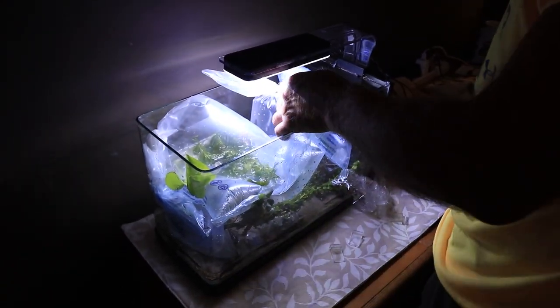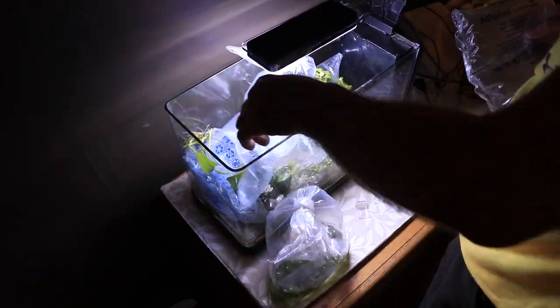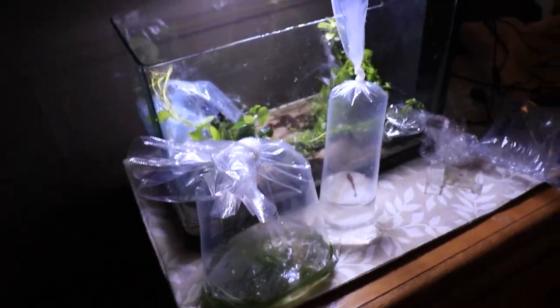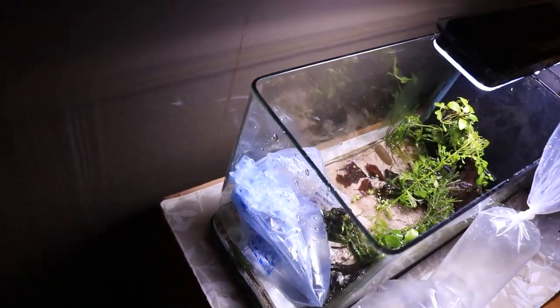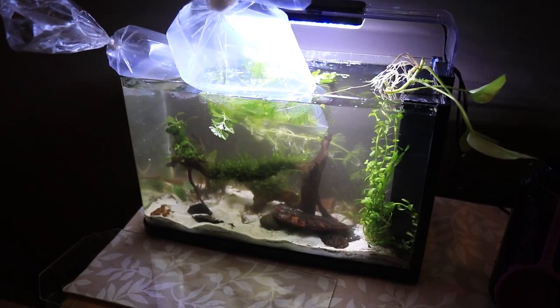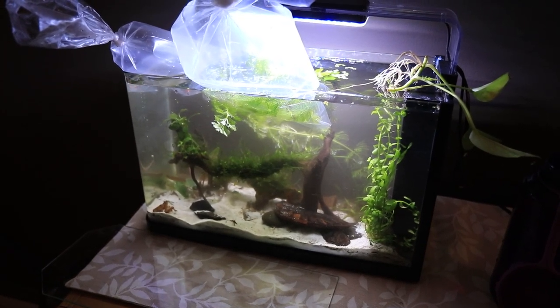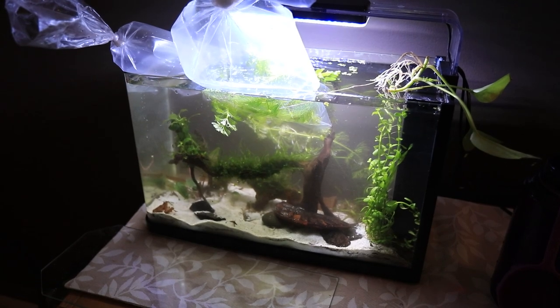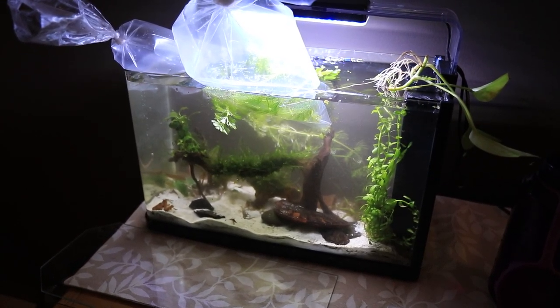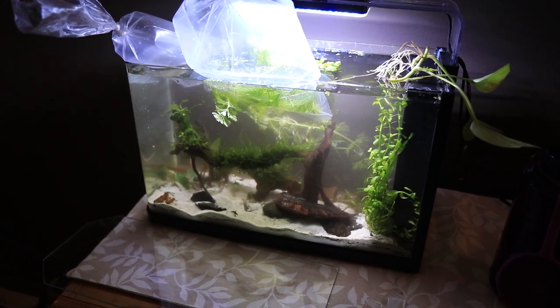My dad is going to start to unbox everything and we're going to set up his brand new office aquarium. Because everything is already put together, the setup is actually going to be super quick — you only have to take out the materials you put inside, rearrange the scape however you want, make little adjustments, fill it back up, and then float your critters to temperature acclimate them. And then technically that's it.